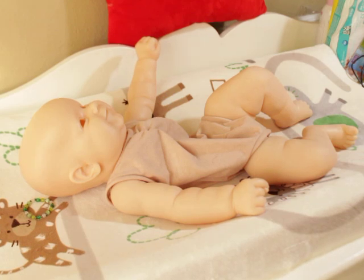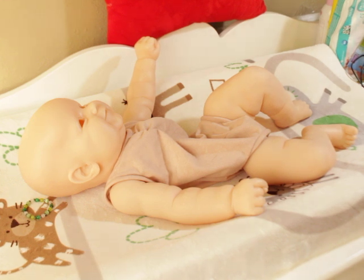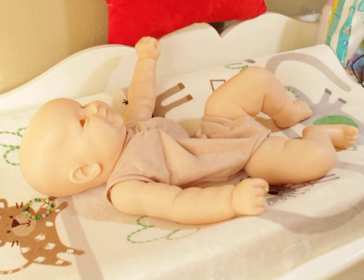Hey guys, you know what time it is — it's time for the kit review! This is the Maddie by Bonnie Brown kit review today by yours truly, Miss Serenity.